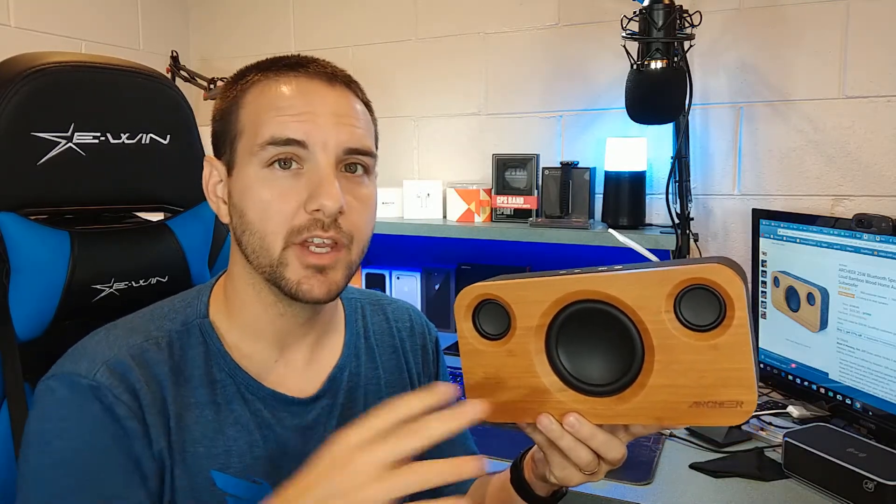So this is a speaker that's been out for a little while, but they actually just recently released the A320S, which is kind of a follow-up. It actually is pretty identical to the one that you see here. The only difference being with that one, you have the ability to pair it to another speaker just like this one. So basically, if you buy two A320S speakers from Archer, then you can pair them together and get a real full stereo sound. So in total, you're getting 50 watts of output, whereas with this one, the regular A320, it's a little bit cheaper — $70 versus $100 for the A320S.